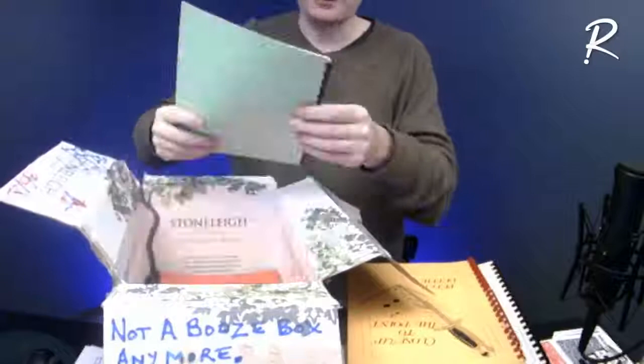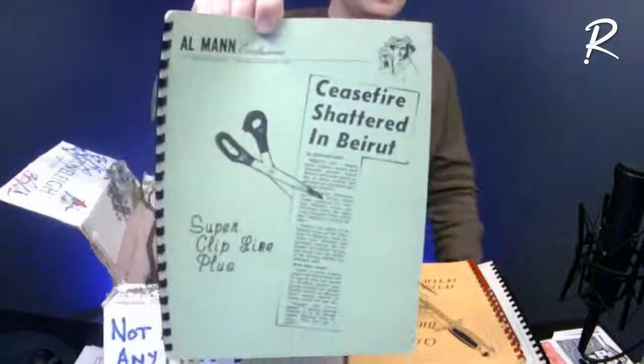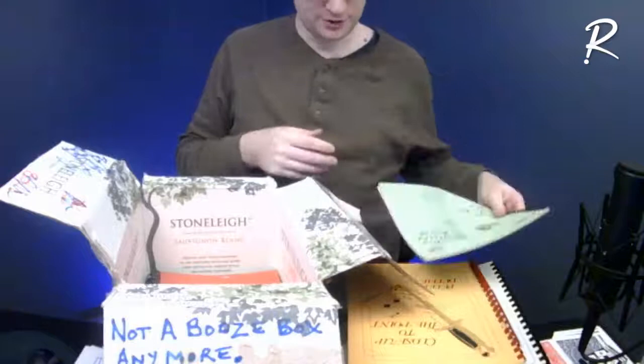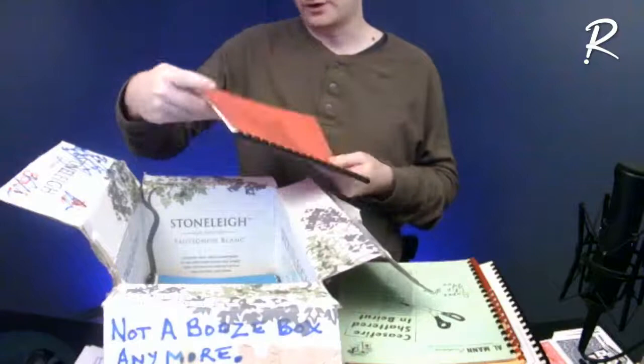And speaking of magic that gets to the point — 'Close Up to the Point.' Peter Duffy is one of those guys who's created and published probably a hundred magic books. But it's 'Al Man Mentalist' — the Super Clip Line Plus — which is an interesting little idea for, I think, forcing a word, but I've said too much.